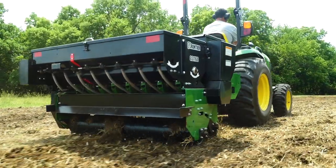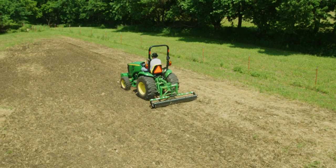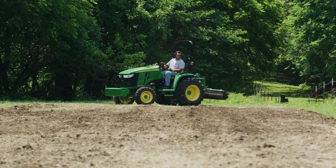Then, if your seeding equipment doesn't have a rear Cultipacker attached, you use the Cultipacker again after application to press the seed into the seedbed, creating real good seed-to-soil contact.